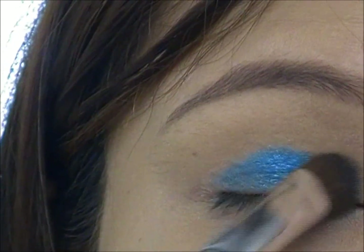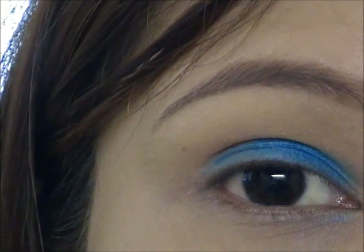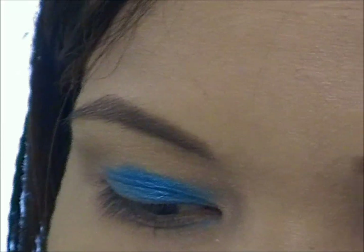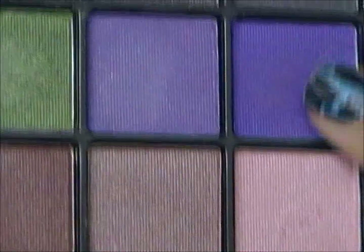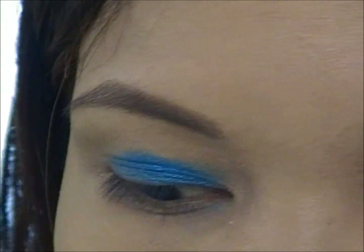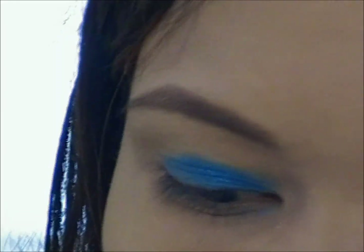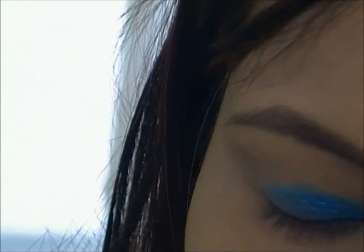Because we're going to be using a different color for the outer corner of the eye, so it doesn't really matter. When we're done with that, I'm going to take the next color, which is a bright purple from the same palette. You can see it — it's actually a bright purple. I'm not sure how the camera will pick up that color. I'm going to use an e.l.f. blending brush, spray it with a little water again, and take some of the purple eyeshadow.